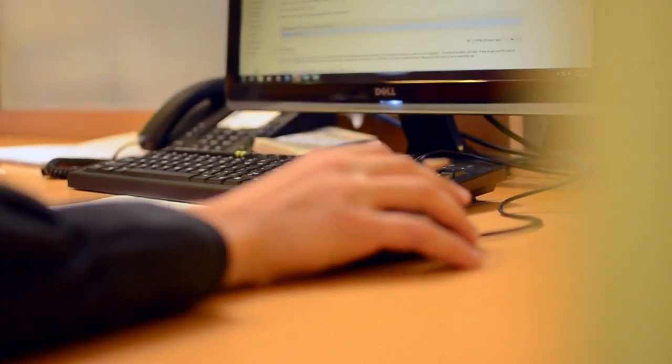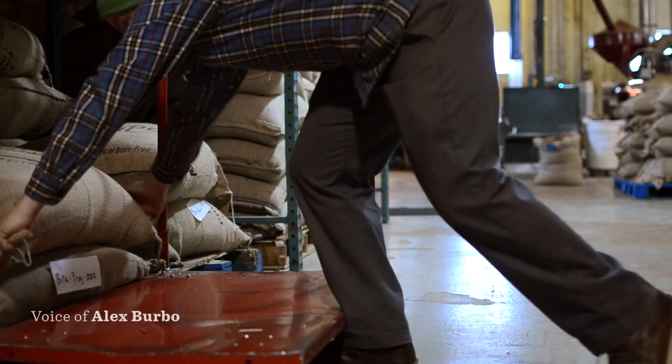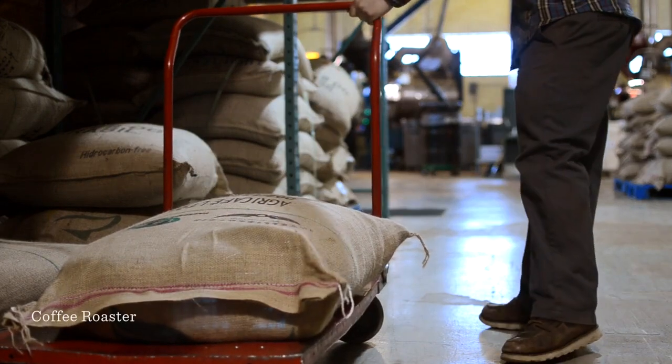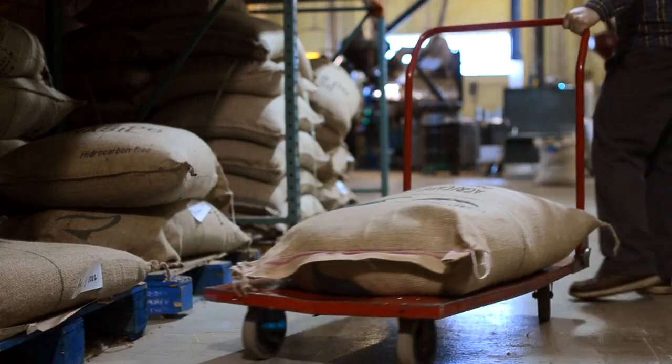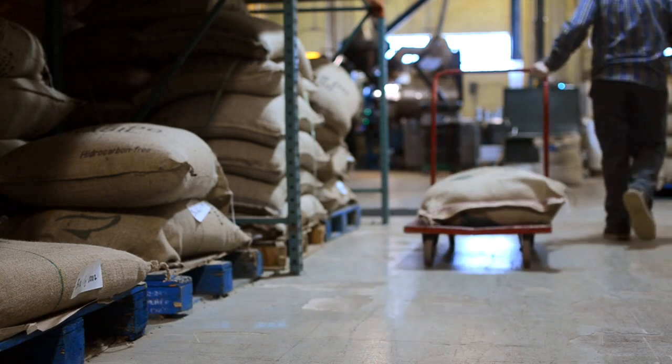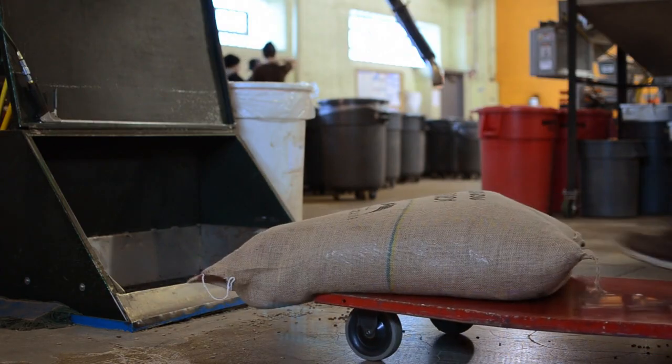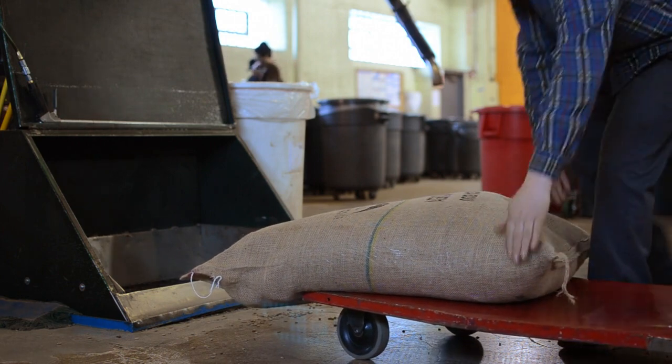Throughout the day we have reports that come down that tell us exactly how much green coffee we need to roast for the day. We will go through and pull exactly what coffee bags we need from the shelf and bring them forward to the roasting area to prep for roasting.